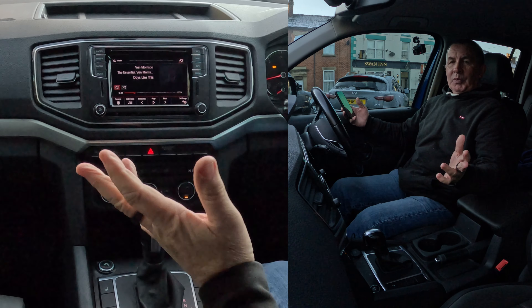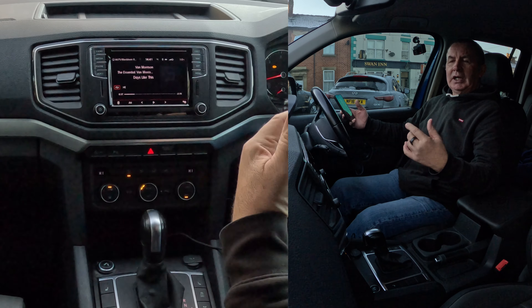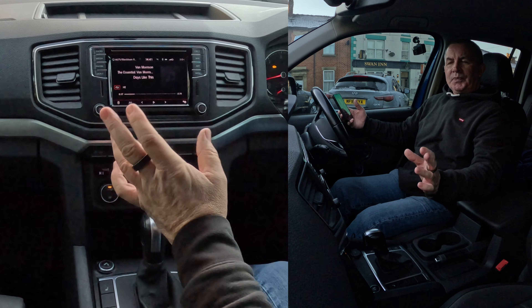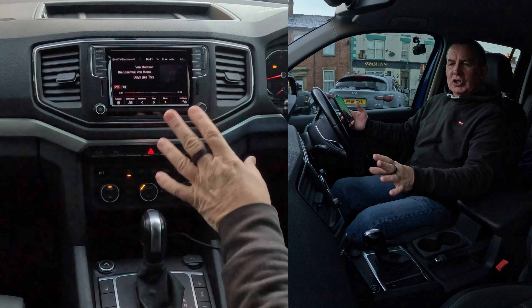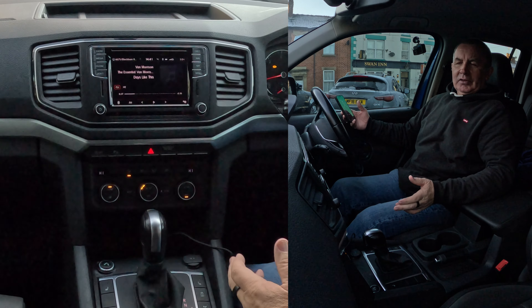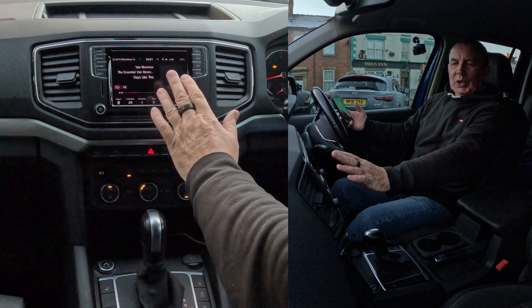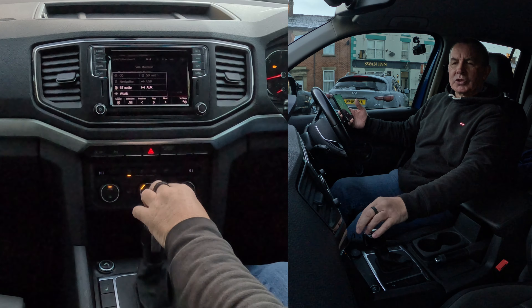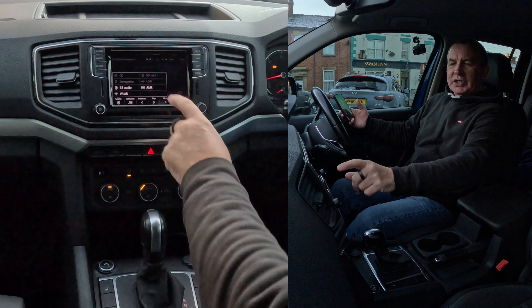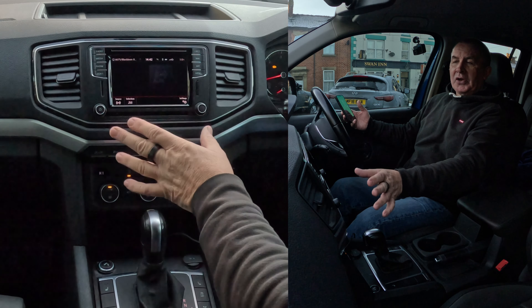However, there is a possibility it could have been set to something else — auxiliary, CD, or whatever. So you're looking for source. From here, if you're just looking at it, you can't see anything. However, once you put your hand up to the screen, you'll then see source in the corner. You click source, and then you can change it to, say, auxiliary — it could easily come on auxiliary.